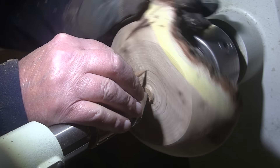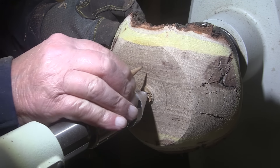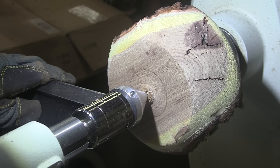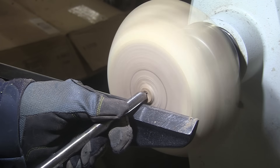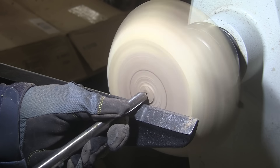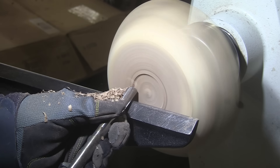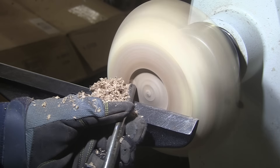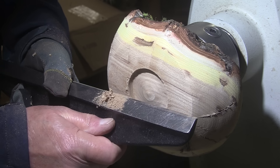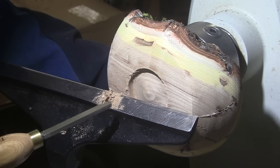Pretty color. Love the contrast between the yellow and the — it's kind of purplish, isn't it? Not just brown — it's purplish. And I think we will go with the recess. For that I'll use a half-inch bowl gouge.